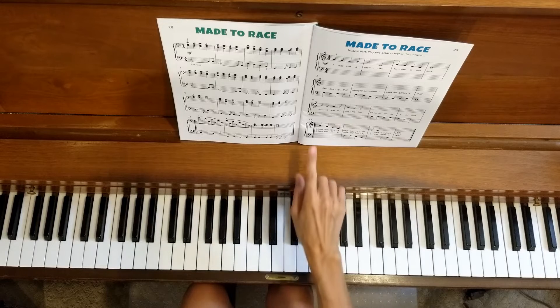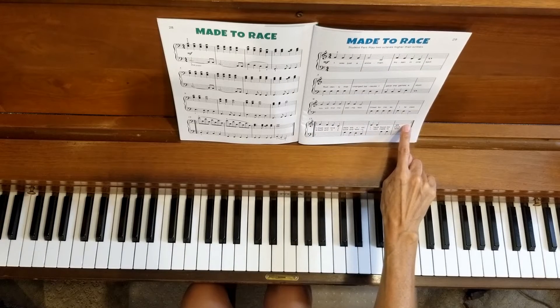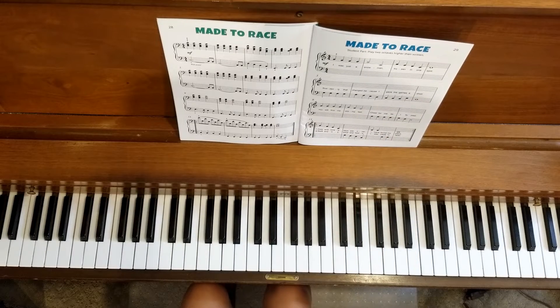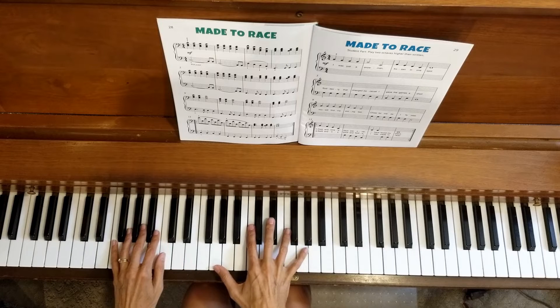On to line four, measure 13. We are skipping the repeat for now — we're just going to do this section to work on together. One, two, three, four.